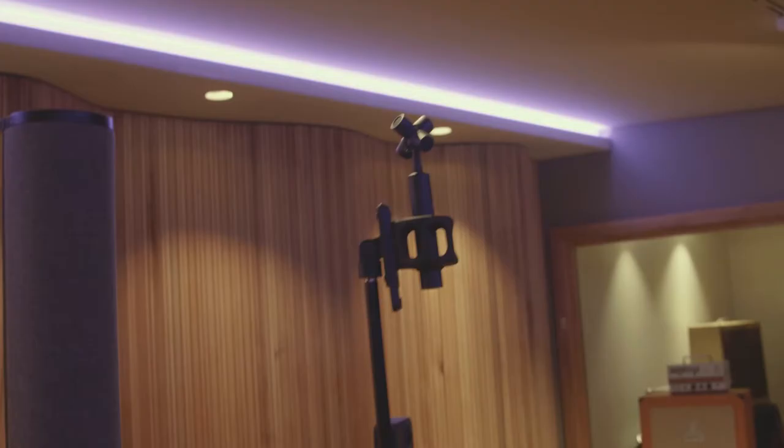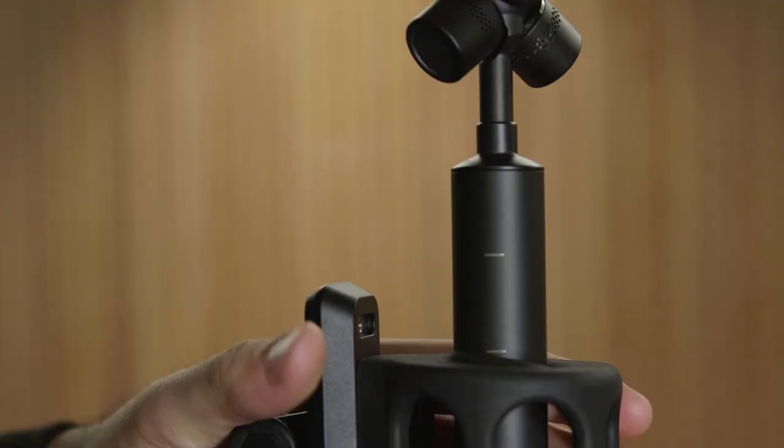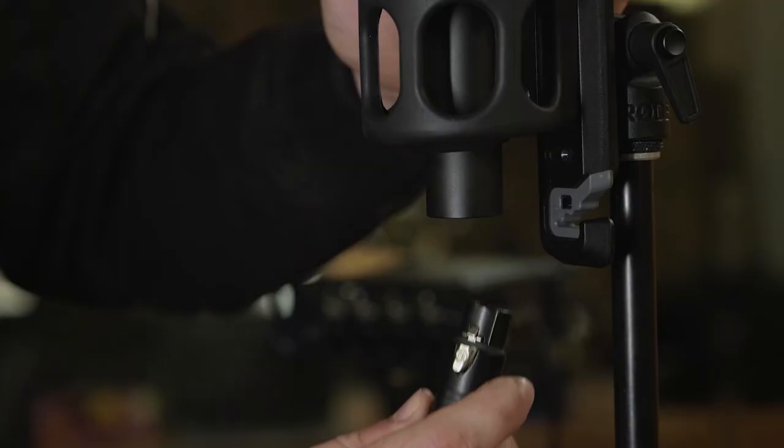Today though, we're inside a studio and we're not going to be experiencing any wind, so we'll just leave the mic as it is and attach it to the mic stand with the included mic clip. The second mark on the back of the mic shows where the mic should be positioned in the shock mount.